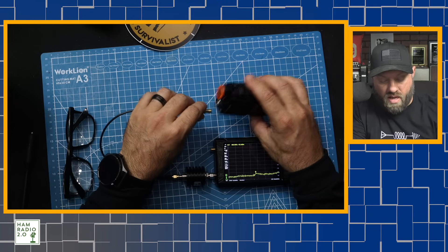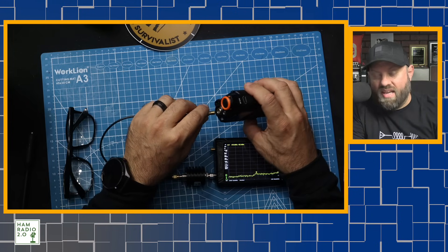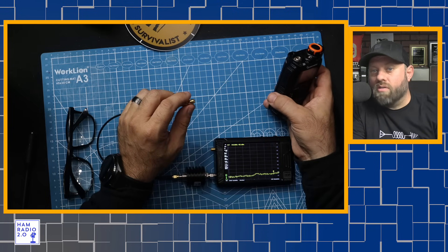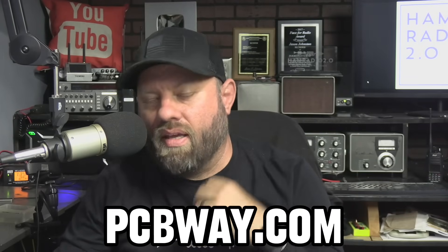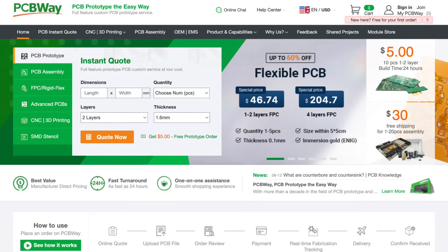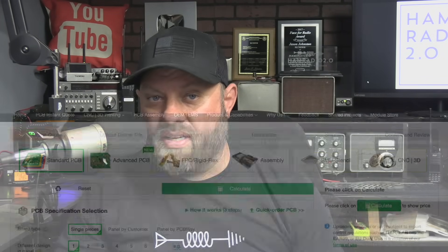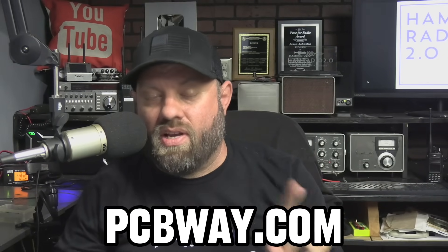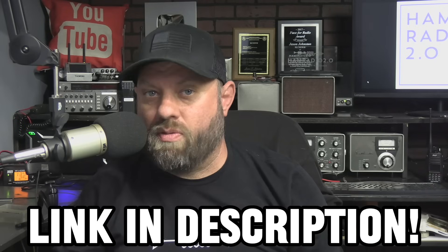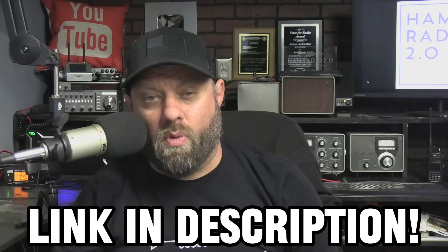I get asked oftentimes what is your favorite HT antenna, and either the signal stick or the Smiley antennas — which you can get at bettersaferadio.com — both of those are very good. This video is sponsored by pcbway.com. Get all of your project needs and goals come to life with professional-grade 3D printing, CNC machining, board design, board printing, flexible circuit boards, standard circuit boards, double-sided circuit boards, and all kinds of good stuff. pcbway.com — thank you for supporting this channel and sponsoring this video. Check the link in the description below and be sure to tell them that Ham Radio 2.0 sent you.